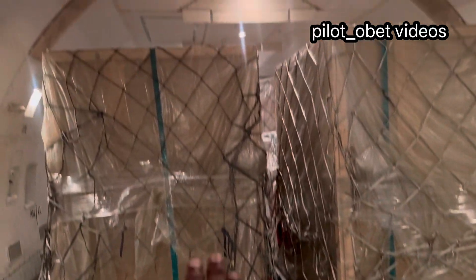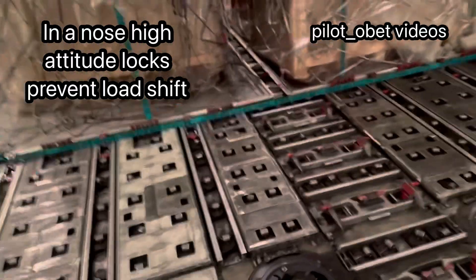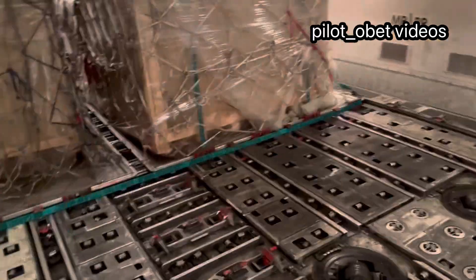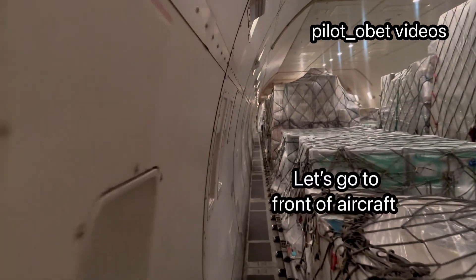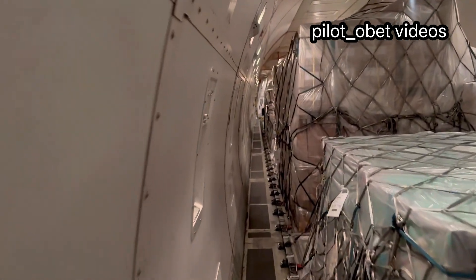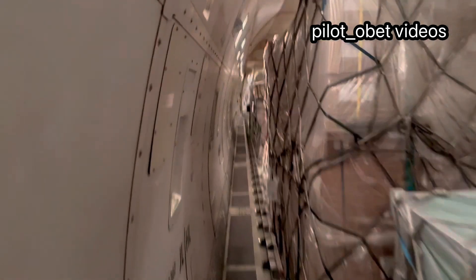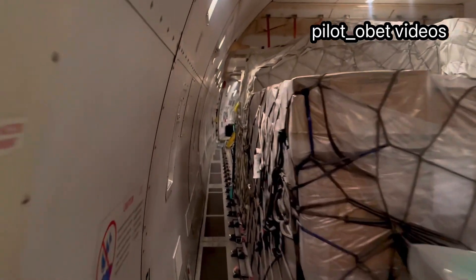At takeoff, when the airplane rotates and the nose is up, this cargo does not shift. Or if it does, all the locks are in place to stop it moving any further — all of them are up to make sure the cargo is locked. Similarly, I'll walk to the front now. The airplane is loaded in the midsection, like I said.